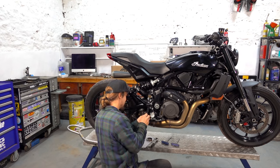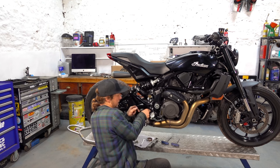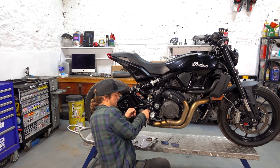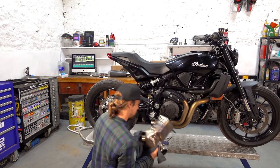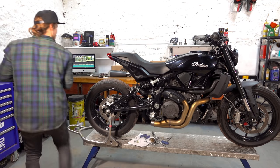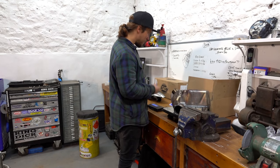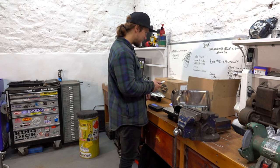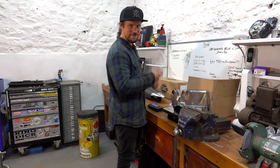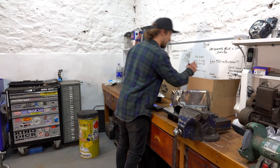So now we've tried the slip-on muffler only, the next stage is to take the cat off as well. Let's see what that weighs, because that is a chunky piece — that's the stock cat. 3.9 kilos. And the link pipe that replaces it is 0.75 kilos. That's a massive, massive difference — that's over 3 kilos saved there.